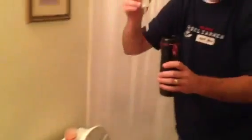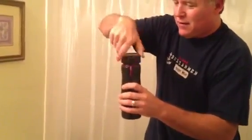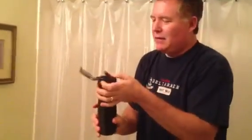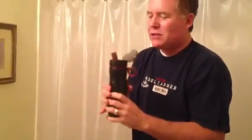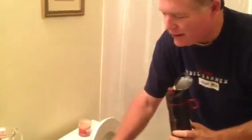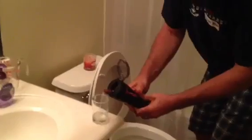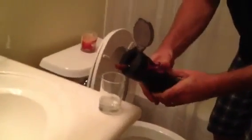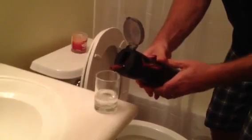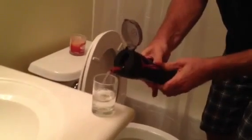We're going to keep the camera running so there's no hanky-panky or funny business. Put the filter in, screw on the lid, pop open the little lid. Now we're going to squeeze out the toilet water into this little glass. It's being filtered as I squeeze it. That is beautiful — toilet bowl water, perfectly clear.